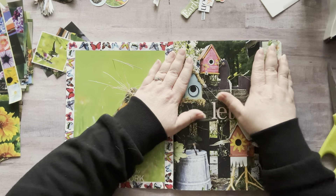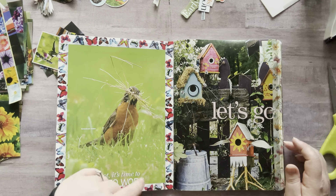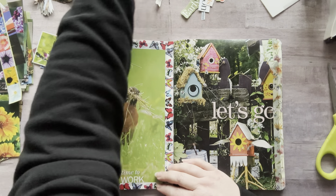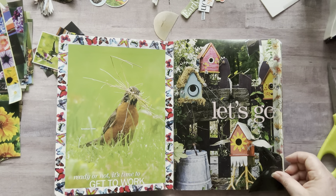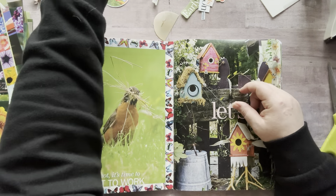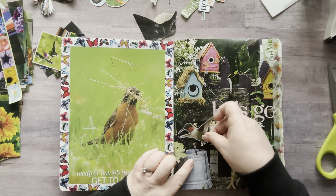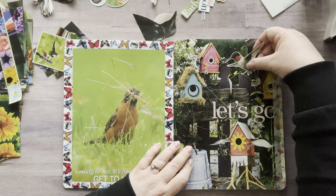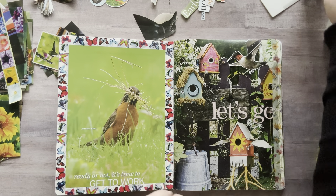This one says 'let's go,' which I love to have on my first page. Do I want to add something? I have this little black bird that goes on the corner, but I feel like he will just get lost. I do have a little hummingbird that I could put right here — that's kind of cute. Let's do that.